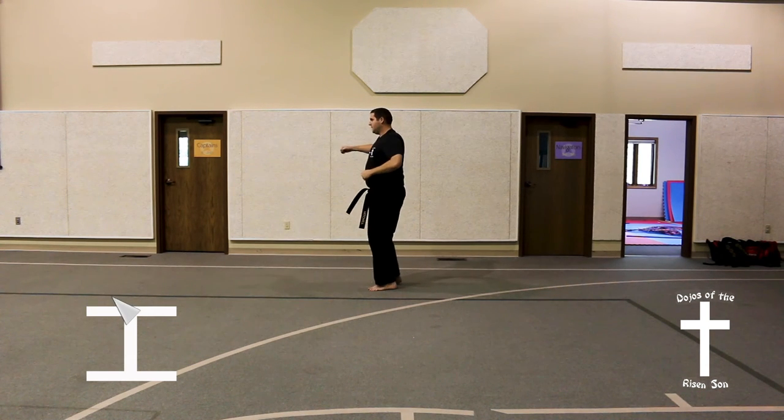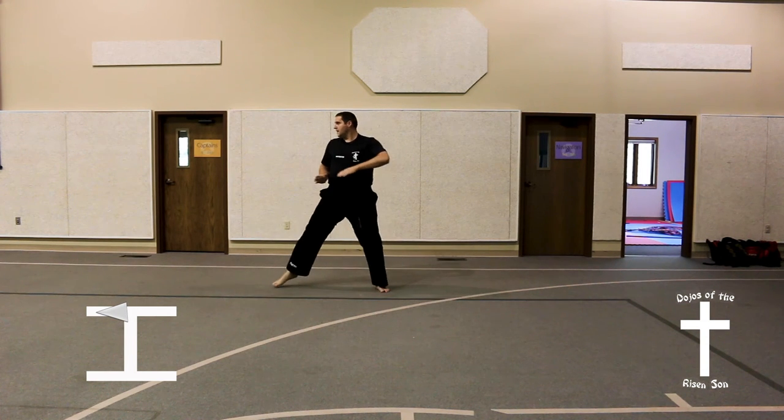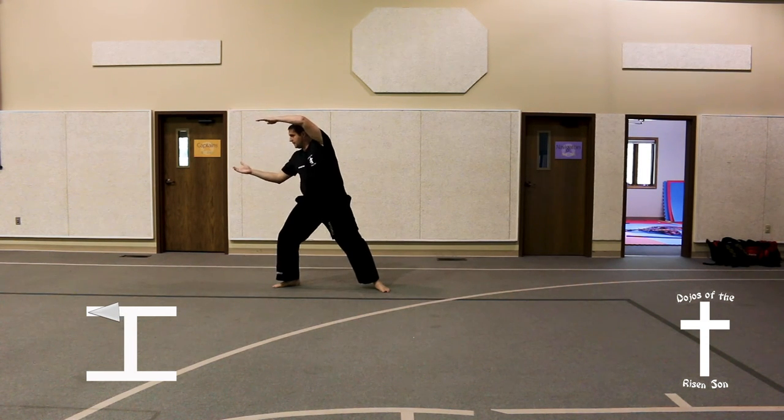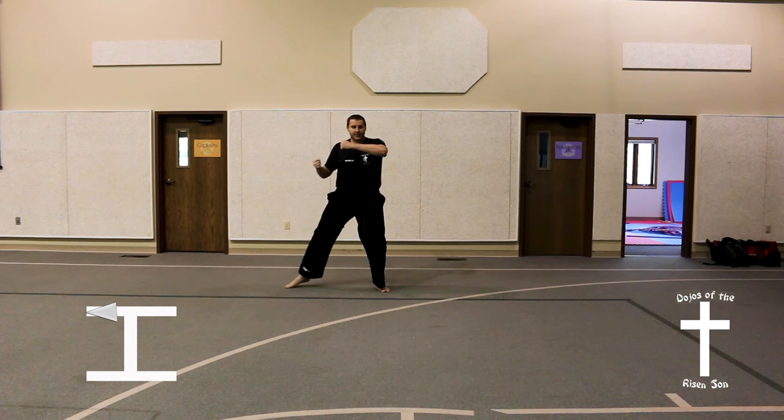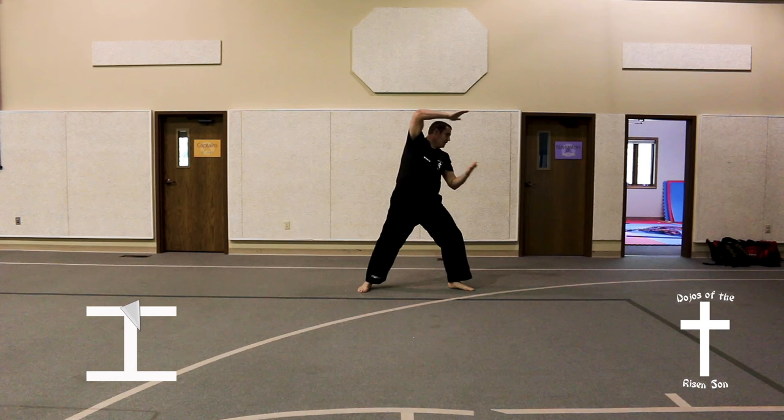Bring the right foot up into an angle punch. Step out into an angle punch, step out into a back stance, U-shaped block. Come back to chamber, step out in a back stance, U-shaped block.